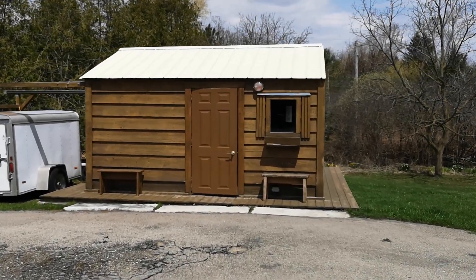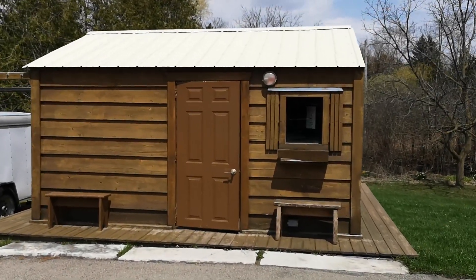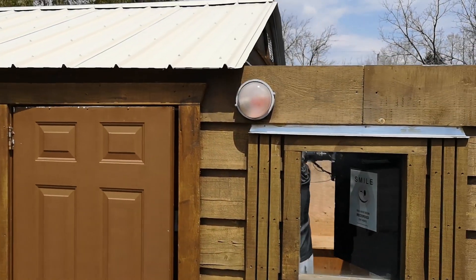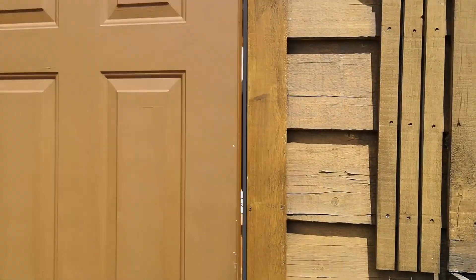We'll make our way over to the observatory — you'll probably find Ron in here. There he is. Oh, the roof is opening.